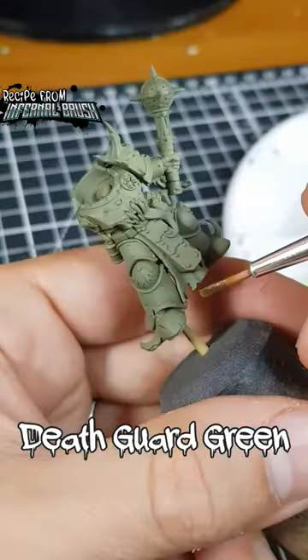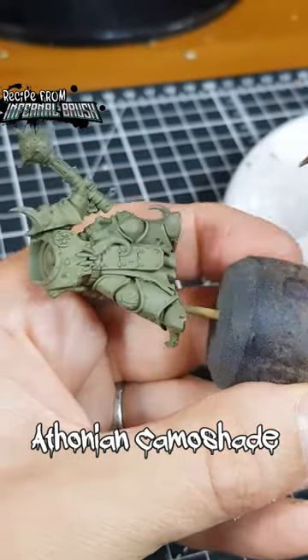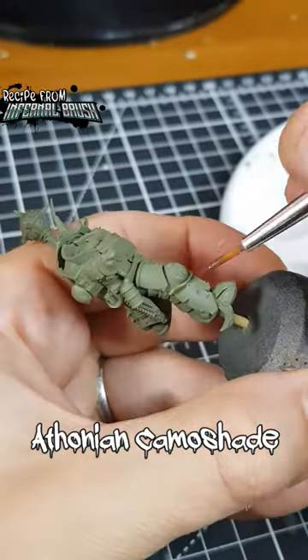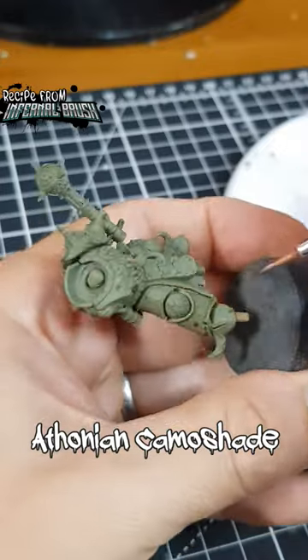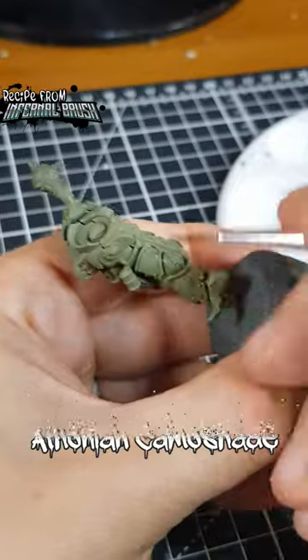Start by base coating the armour with Death Guard Green. I use a Thonian Camo shade, thinned with an equal amount of Lahmian Medium, to shade the recesses. This shading can be quite general, ensuring you leave enough room for shading the deeper recesses.